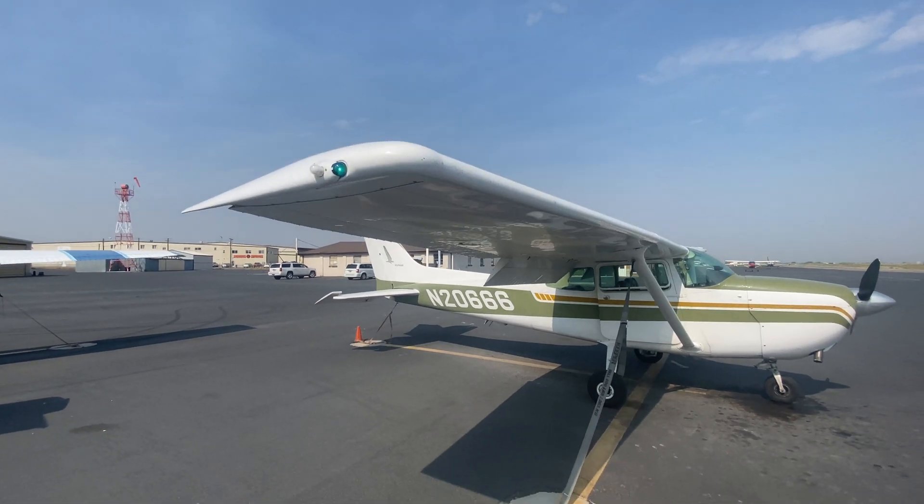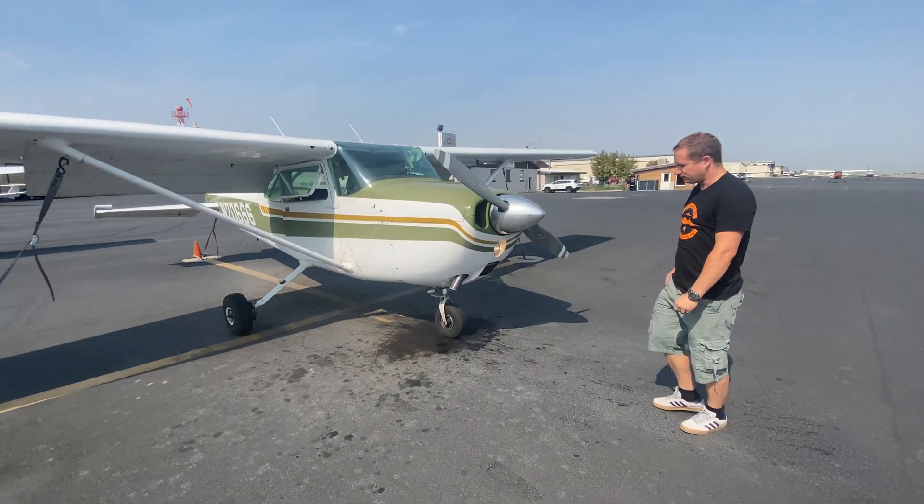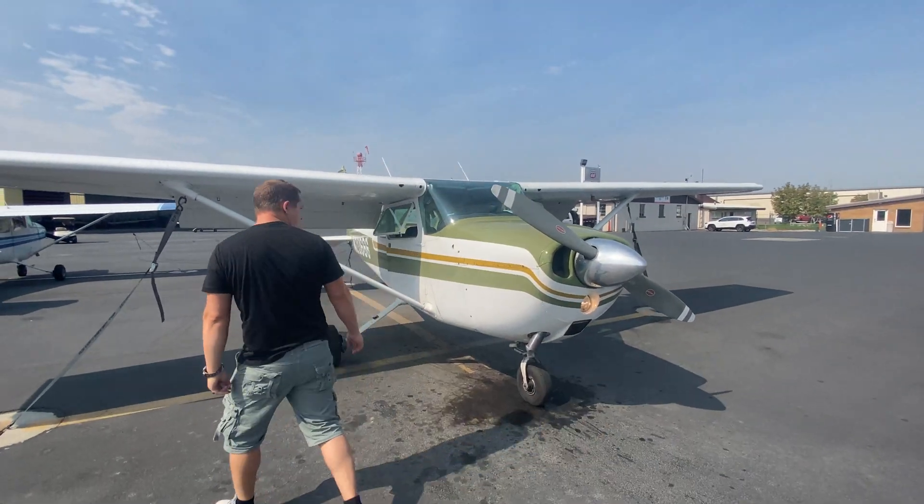Right here in the front we've got our landing light. So now we'll go back into the plane and shut it all off — we've verified it's all working.